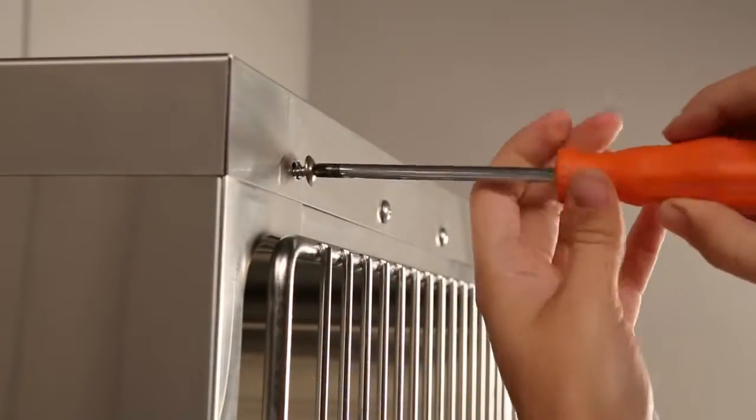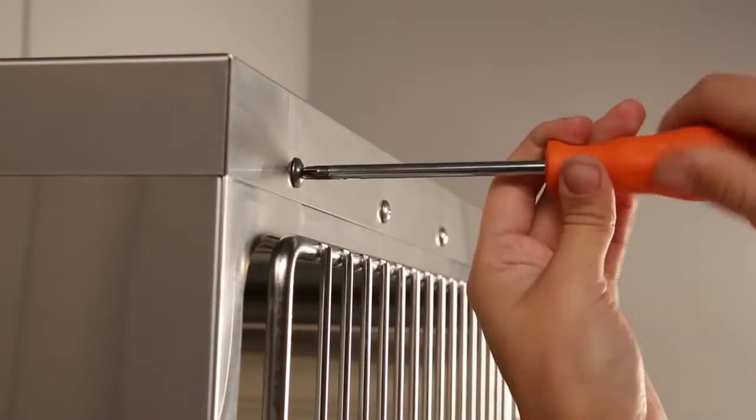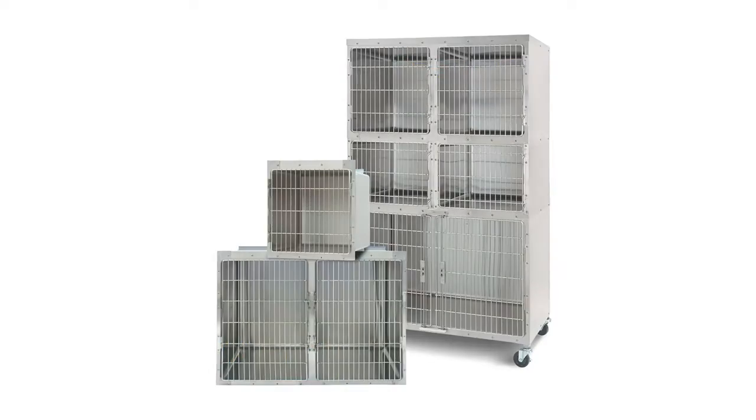Form threading for mounting won't cross thread or strip out, preventing the self-locking stainless steel screws from loosening with everyday use. Cages include a fluid retaining lip and built-in paper retainer, and come in nine different sizes ranging from 18 inches by 24 inches through 48 inches by 36 inches.